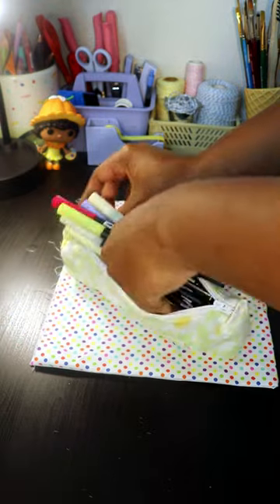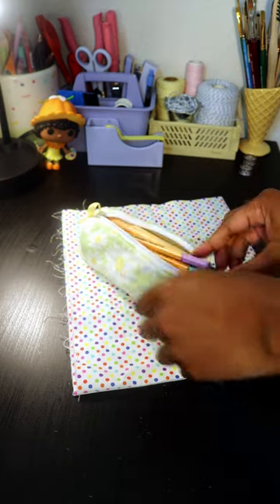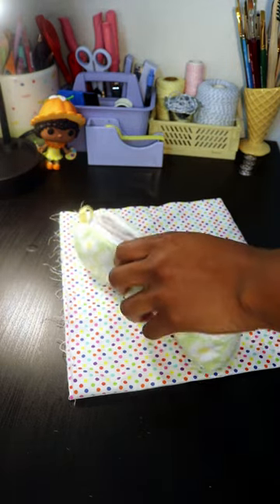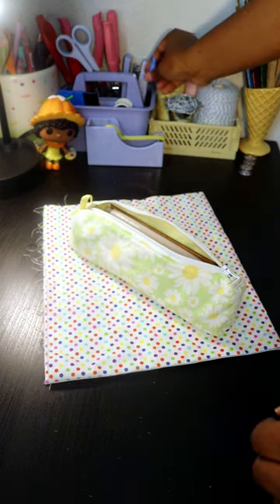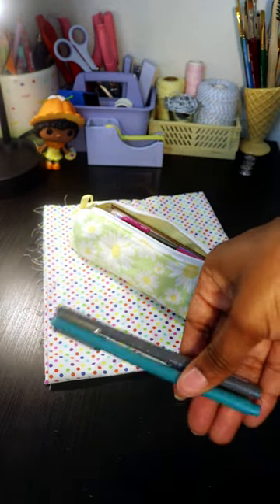To start off, I've got 9 Tombow brush pens. Next I'm adding 6 Stabilo fineliners. Here are 3 Rytec gel pens. And there's still some space so I'm adding my favorite mini ruler. At this point I ran out of props so now I'm grabbing 2 random Pilot gel pens and 2 LePen brush pens.